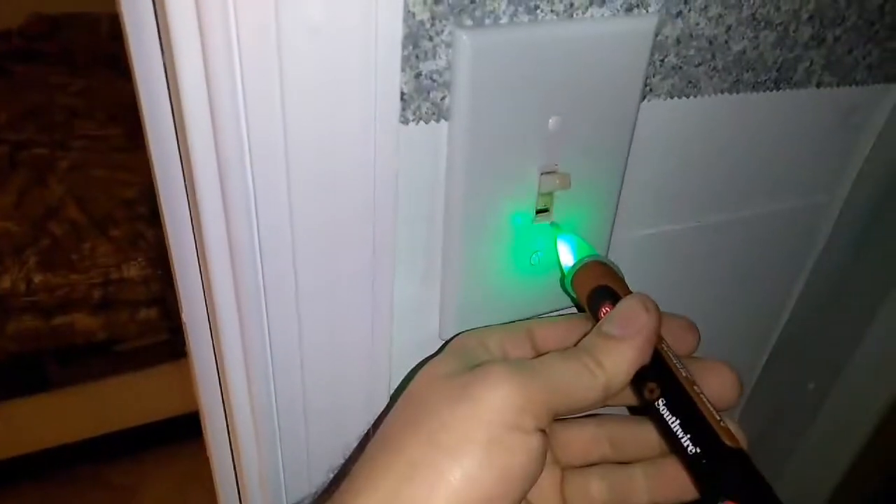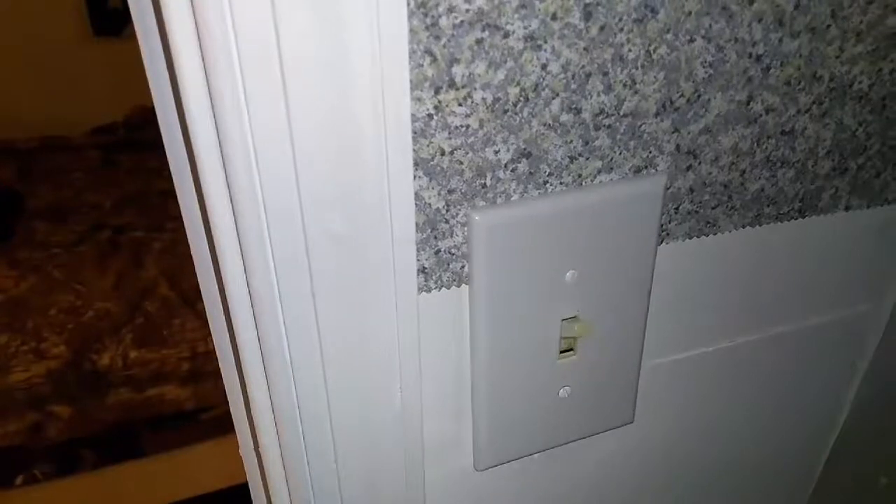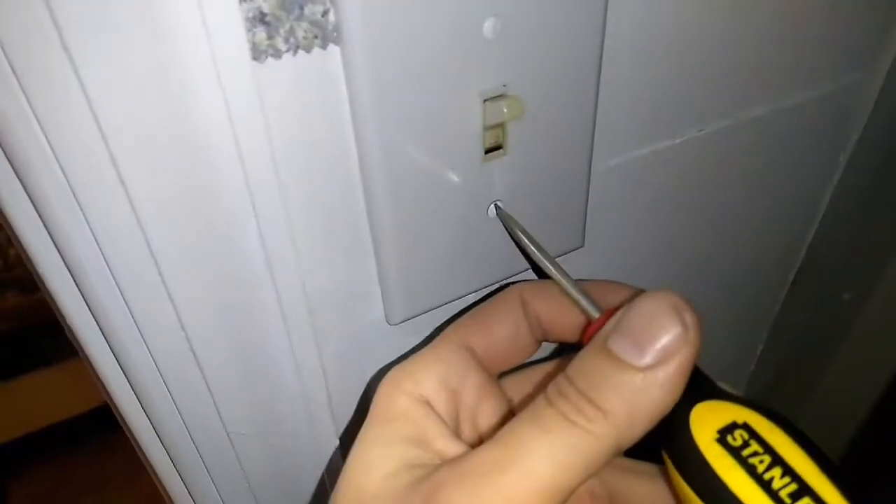Come back over here, cut your breaker off, come back and test it — no power. Also, if you have one of these voltage testers, this is a good thing to have around the house. If the switch were on, you should definitely be able to get some voltage reading off this.